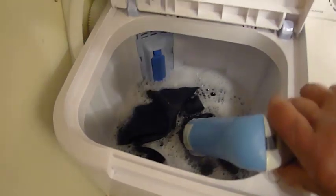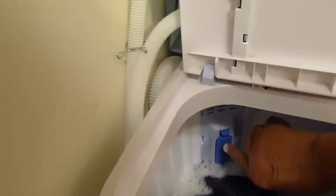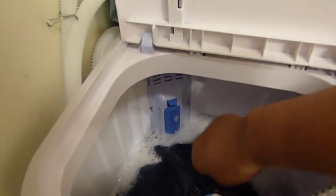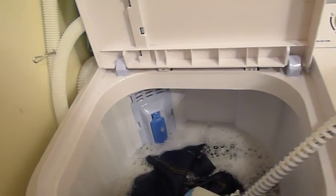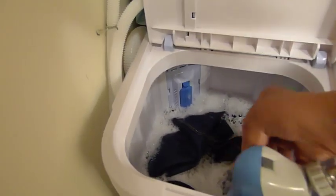Speaking about filling: at the back of the unit you'll see a blue item which is your lint filter. You have to take that out after your load is finished and make sure there's no lint caught in there, to ensure the machine functions efficiently.